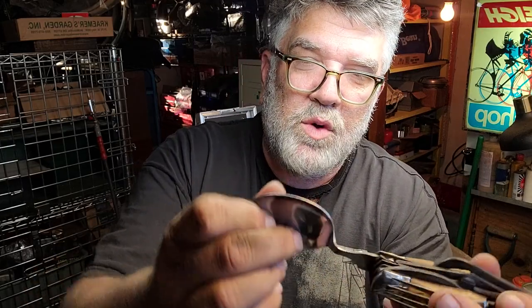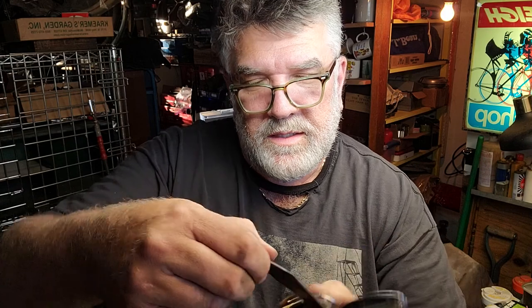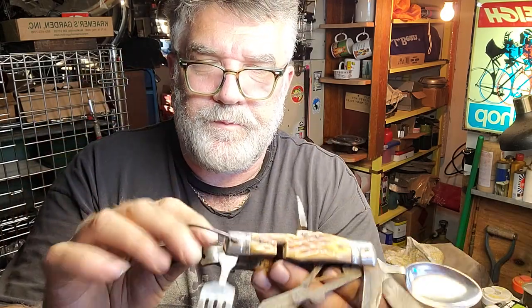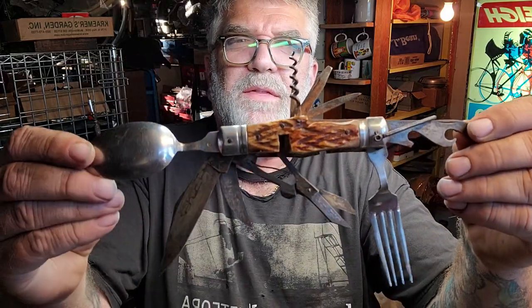Last but not least, this crazy knife — look at this thing. It's got spoons, can openers, a knife blade, full-on scissors — kind of rusty — a fork, an awl, a corkscrew, a file, and another awl. I don't know if it's a Cub Scout knife. If you know anything about this thing, let me know. This thing is a beast.